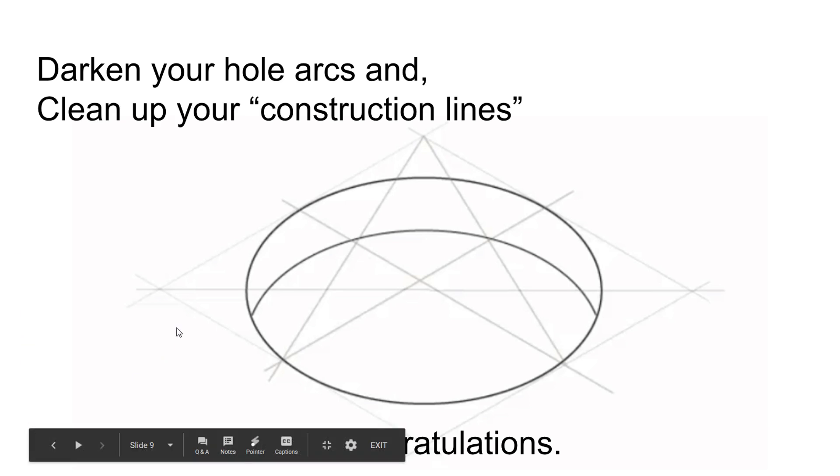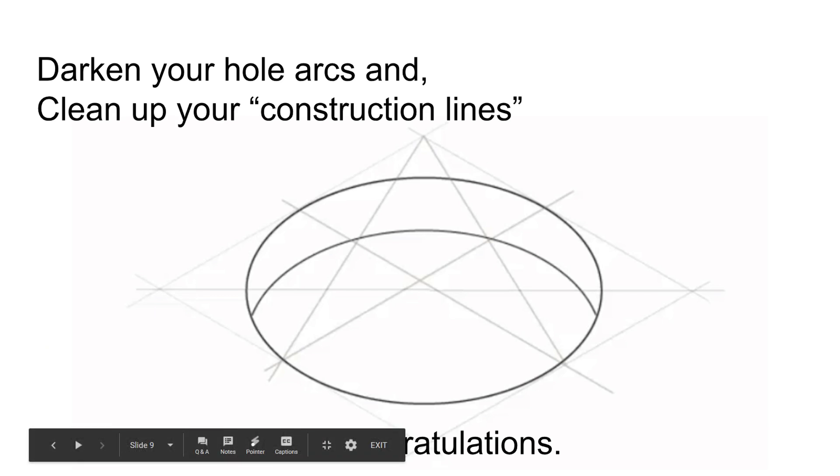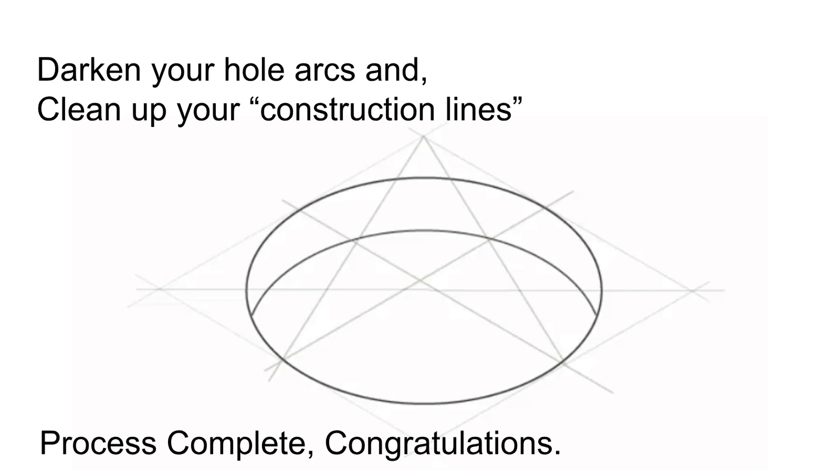At that point you should have a completed isometric hole and the process is done. Congratulations. You should be able to translate this information onto any other part — you should be able to rotate this and have it facing a different direction, like a half moon or quarter moon on the side. Hopefully you found this informative. Have a nice day, I'll see you in the next one.